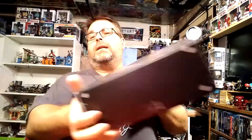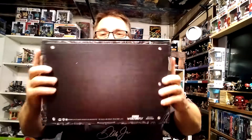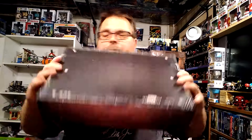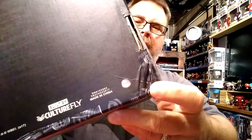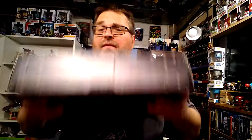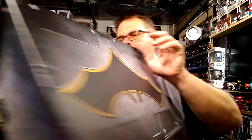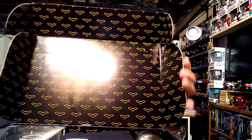The box comes shrink-wrapped with your label on the outside. Mine's not shrink-wrapped — my son had already opened it. It's a heavy box, almost like a suitcase-flat storage box. Inside, it's decorated with Batman symbols. Let's open it up and see what we have.